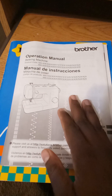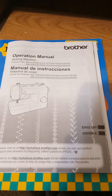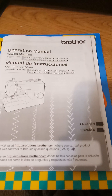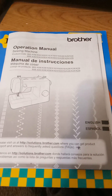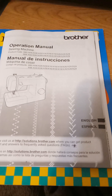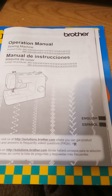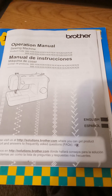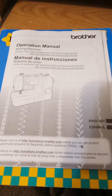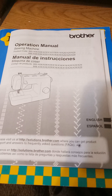All right, guys. So I just learned something really important. I learned that my sewing machine, which is a Brother MZ53 lightweight sewing machine, actually does a one-step buttonhole — which is an auto one-step buttonhole. That means my machine by itself can do a one-step buttonhole without me having to do anything. It just does it by itself, as long as I get it set up.